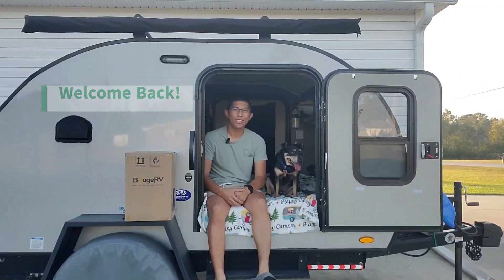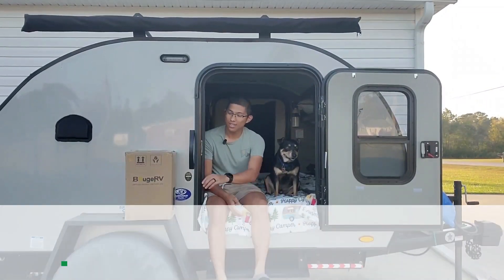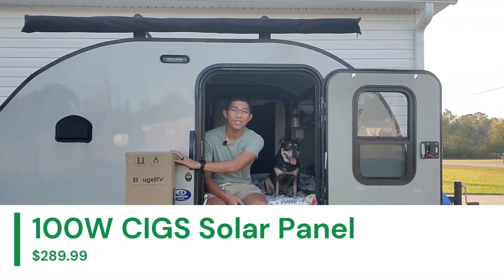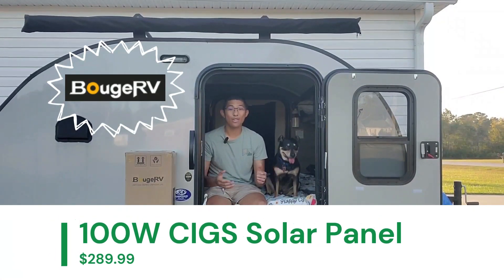Welcome back Tremendous Travelers! I'm Justin and this is Loomis, and today we're super excited to unbox this 100 watt CIGS solar panel provided by BougeRV, the sponsor of this video.